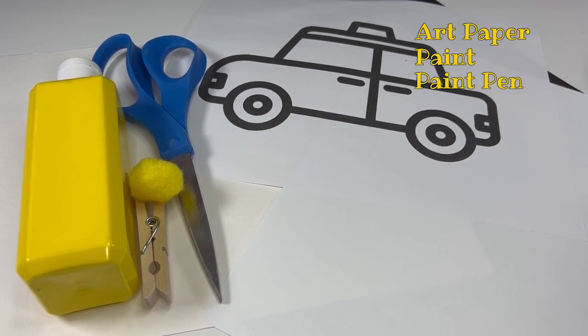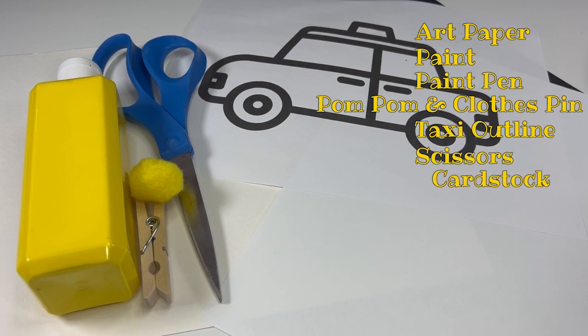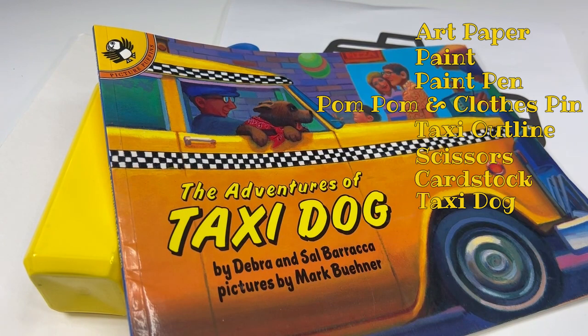A pom-pom and a clothespin, because that's how we're going to get our fine motor practice in. An outline of a taxi, or you could freehand it — I'm terrible at freehanding, you're probably better. A scissor — just make sure the pair you grab is child appropriate if kids are going to be doing the cutting. A little piece of white cardstock, a small piece of black cardstock, and a large piece of cardstock for mounting, or it can hang freeform.